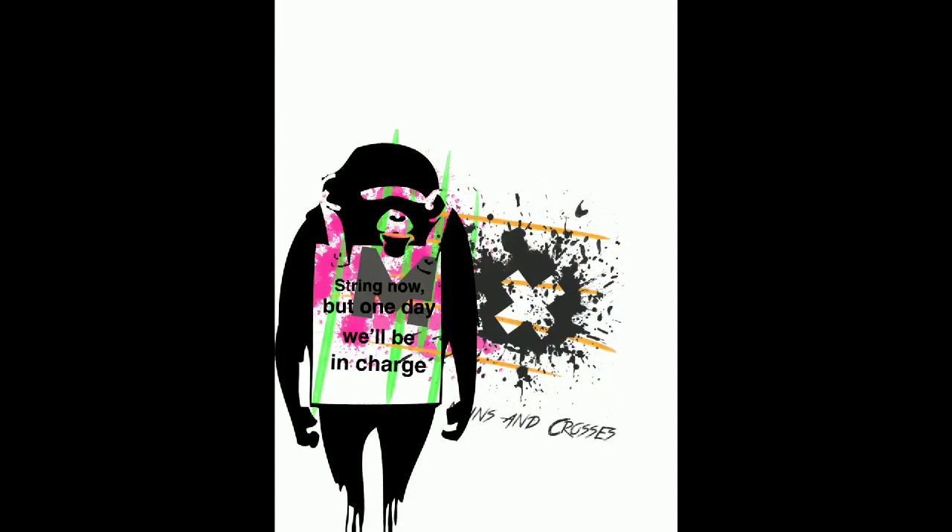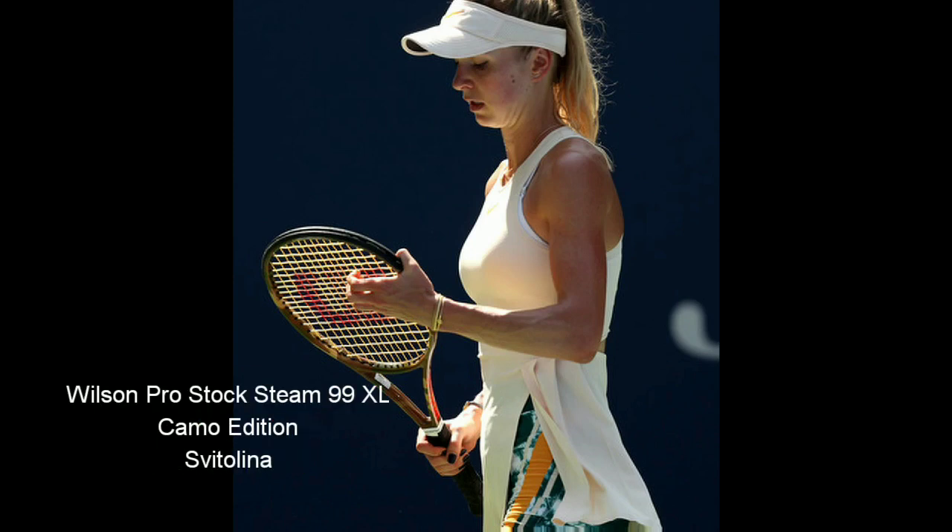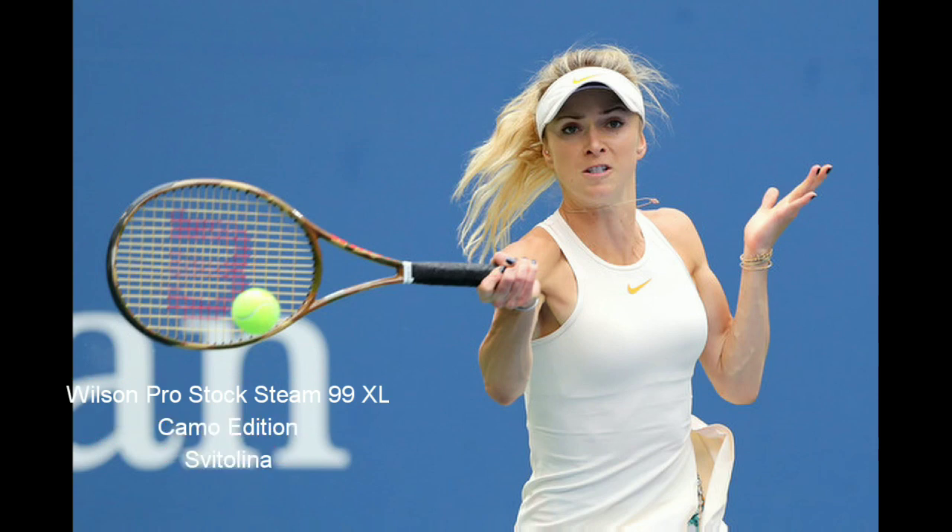Hey, what's going on guys? Smitty here at Mainz & Cross. I've got a special video for you guys today. We have two rackets that will allow you to spin the arena — the camo edition, the Bern 100 LS.